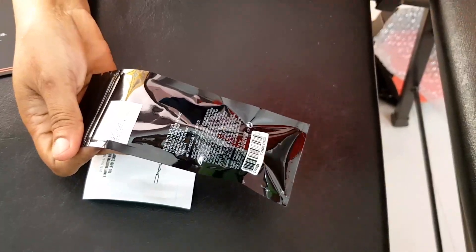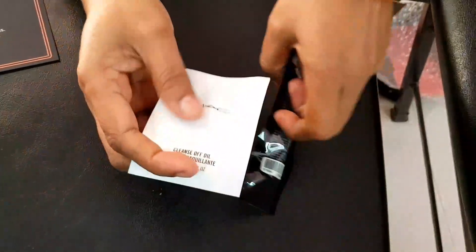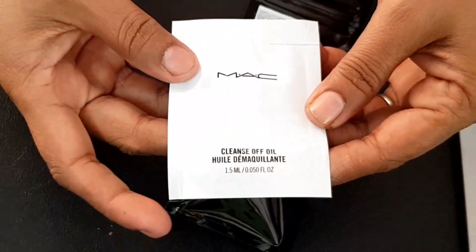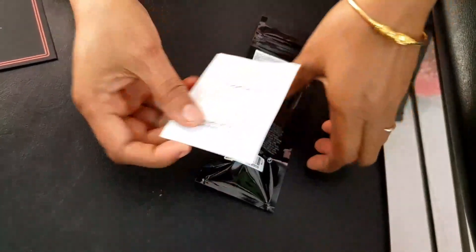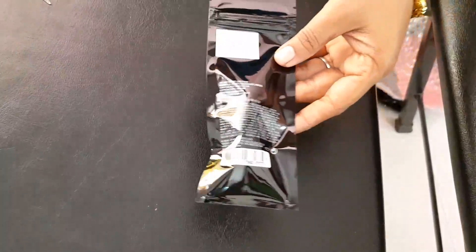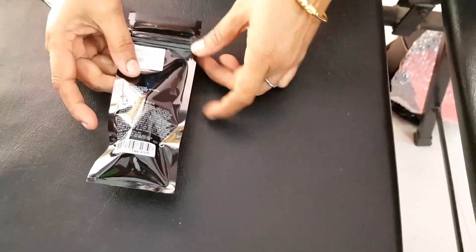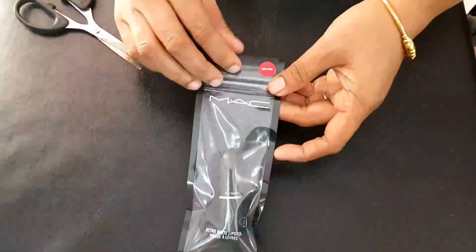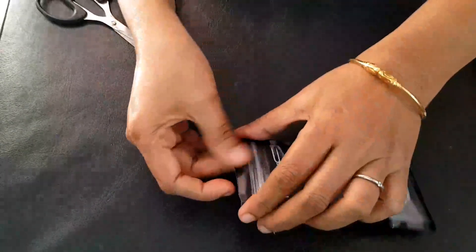This is the lipstick. We use a cleansing oil — 1.5 ml. This is free. This is the MRP rate for 1050. Let's open it like this — this is a seal.